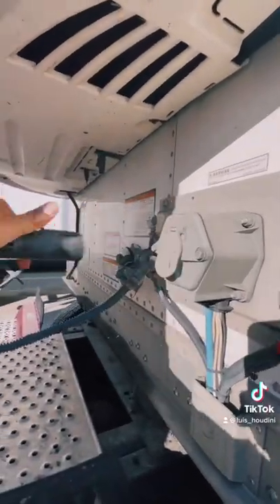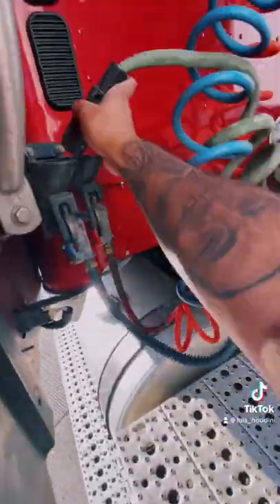Make sure you disconnect your airlines. Make sure you disconnect your electrical lines. You also got to make sure you secure them, so that if you move, they won't be hanging off your truck.